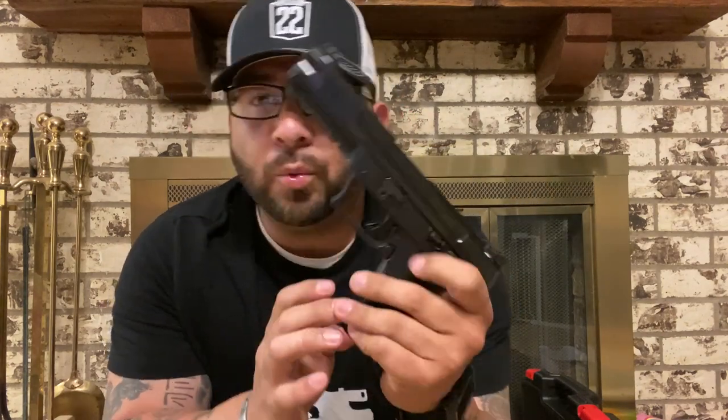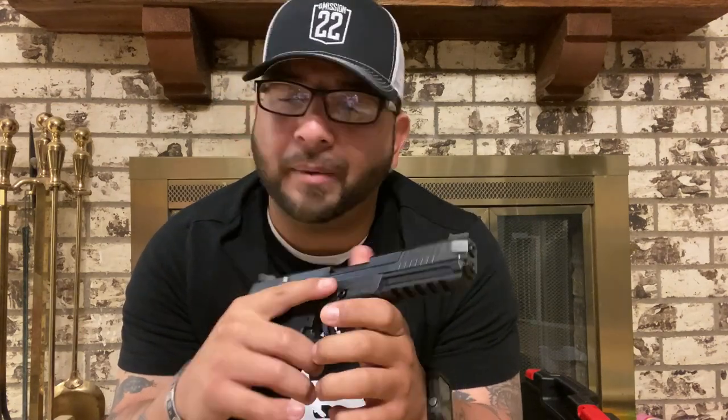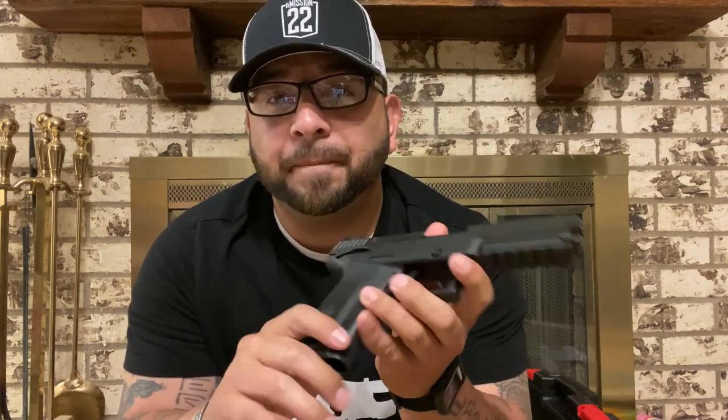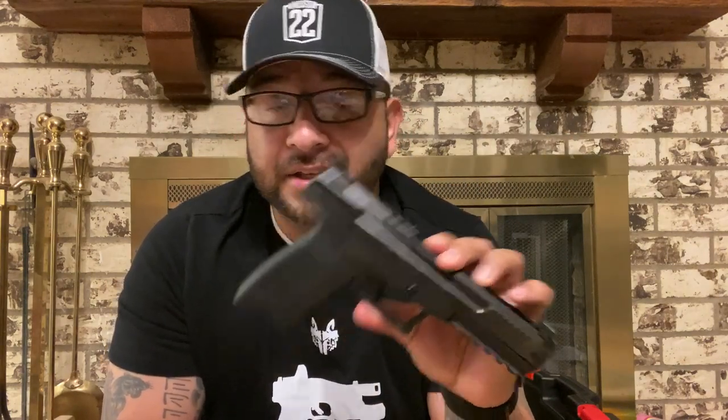I'm not going to do a side-by-side comparison with the FN — reason number one, I don't have the FN to put side by side. There are videos all over YouTube you can search if you want to compare and decide which is a better firearm for you. I'm also not going to get into all the specific specs. If you're really interested in the specifics, you can go to Ruger.com or any other site where they get into all the meat and potatoes of what this gun is made of and how it performs.